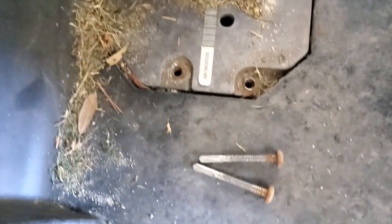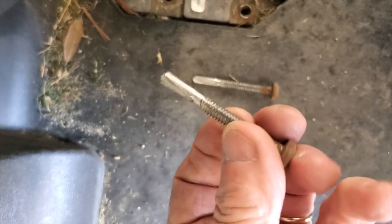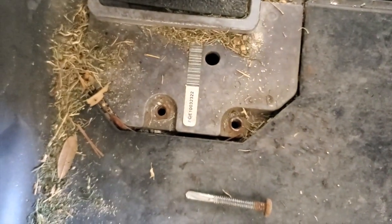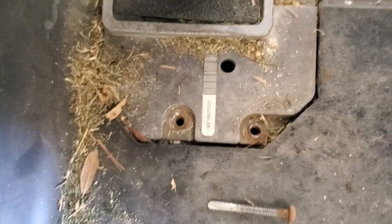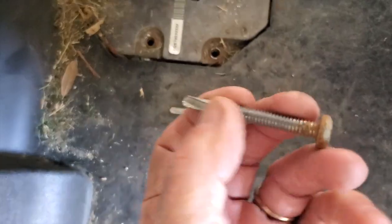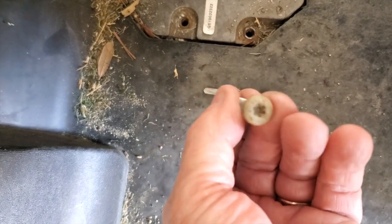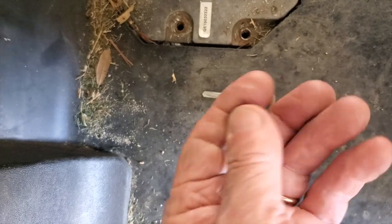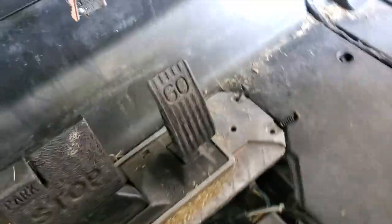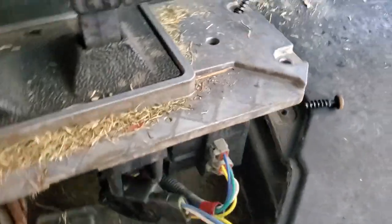Look at the two screws on this side — see how much longer they are? They're self-tapping. These usually get rusty — you can see they're all rusty because people hose off their mat and wet grass gets in there. Sometimes when you back one out, the flared head is still stuck in there. That's why you've got to put your channel locks on it and wiggle it until it comes out. Now this pedal group is ready to come out — at this point you can just pick it up.